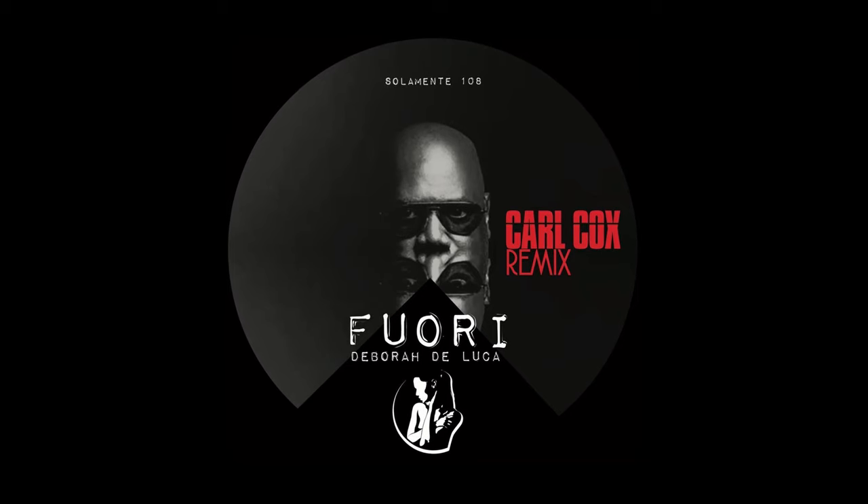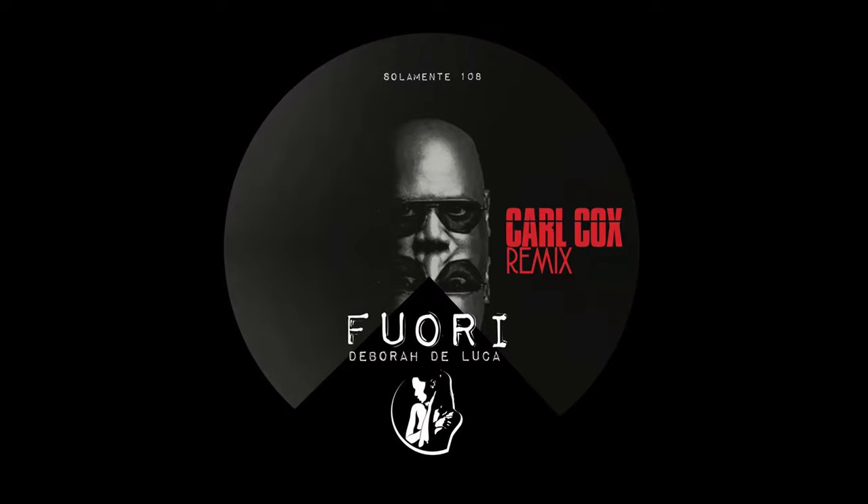We've just basically finished off a remix for Deborah DeLuca, a track she created called Flooring. We found a sound out of the Subharmonic that we wanted to use, and it literally was like a happy accident — the way we switched it on, moved a few parameters around, and found this sequence which was just something we couldn't program. If we'd gone to the computer and tried to do something like that, it would never happen. It would just be generic.